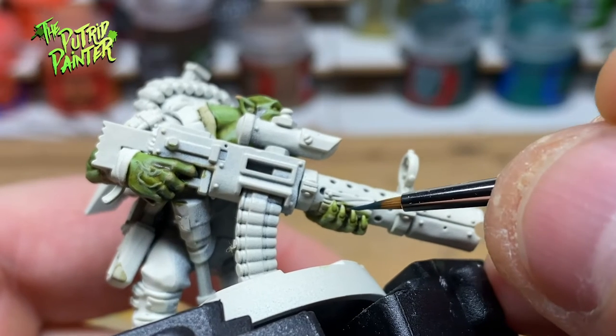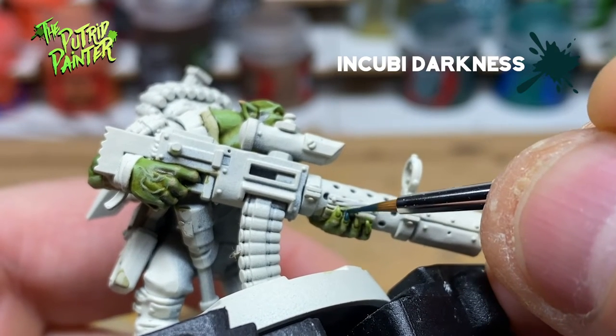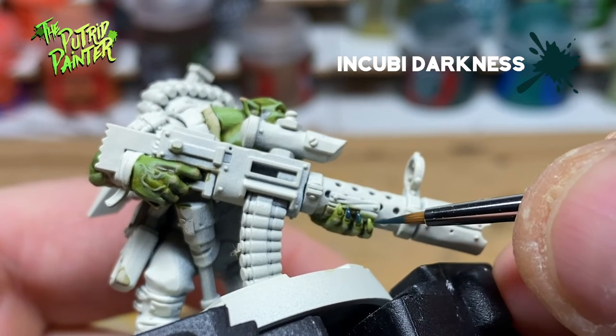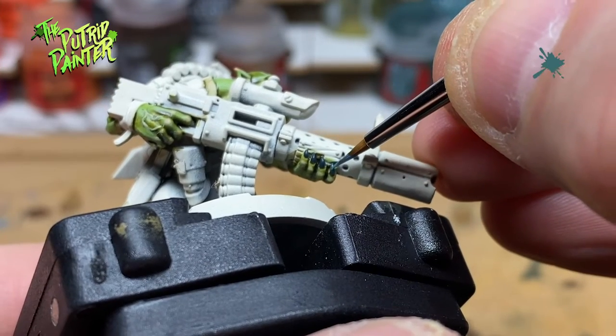Now to paint some details on the Orc. First, I paint his nails with Incubi Darkness. I also paint the bags under his eyes with the same color, and I highlight them with Thunderhawk Blue.